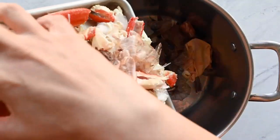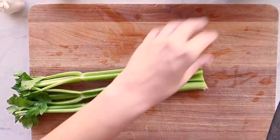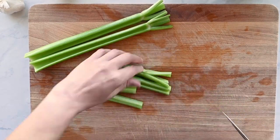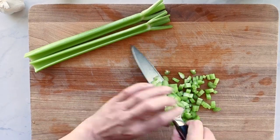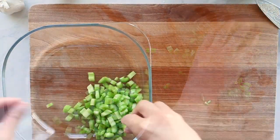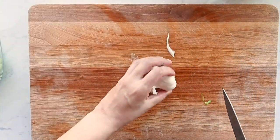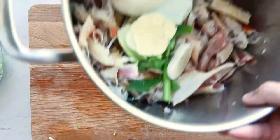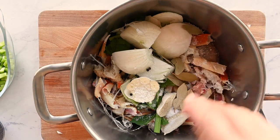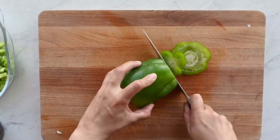Take the skin and bones you removed from the chicken and add them to a pot along with the crab shells and shrimp peels. Because we'll use celery later in the gumbo, add the trimmings — leaves and very ends — from three stalks of celery to the stock pot, then dice the rest and set it aside. Add one large white onion cut in quarters (peel and all), a head of garlic cut in half, salt, black peppercorns, bay leaves, and cold water. Bring to a boil over medium-high heat, then strain and set aside.